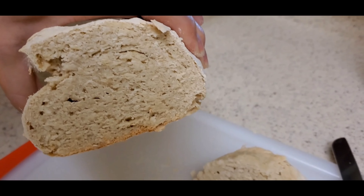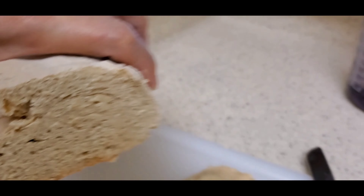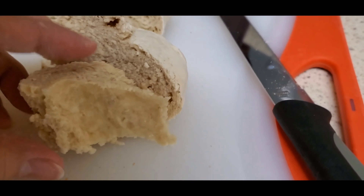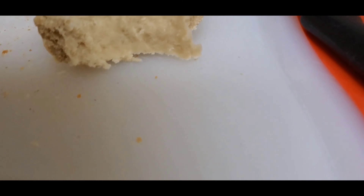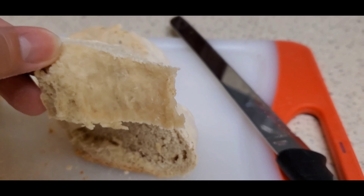It's very dense, as you can see — you can see the grain on the bread. This part here is telling me I think it's not done yet, maybe a few more minutes.